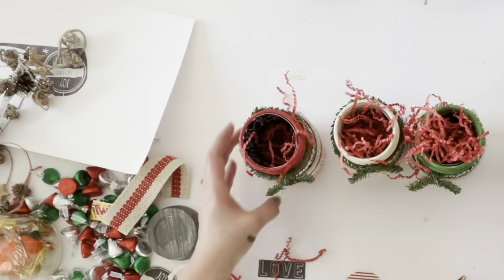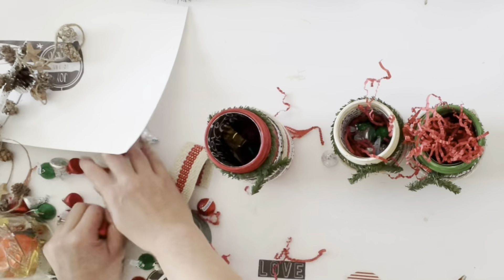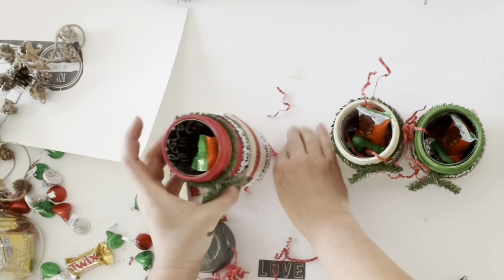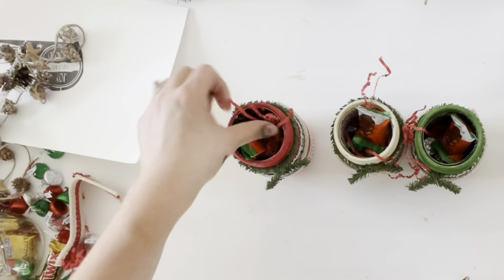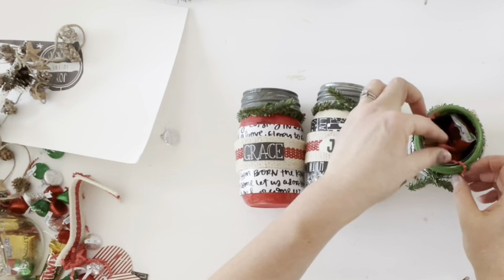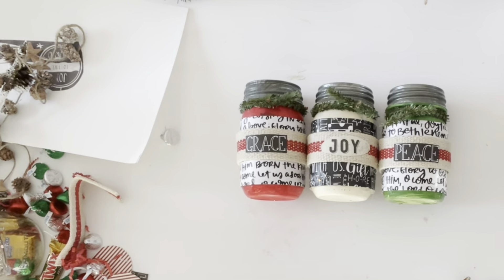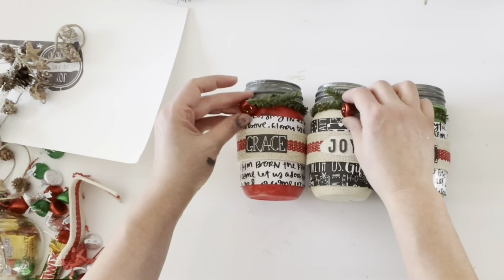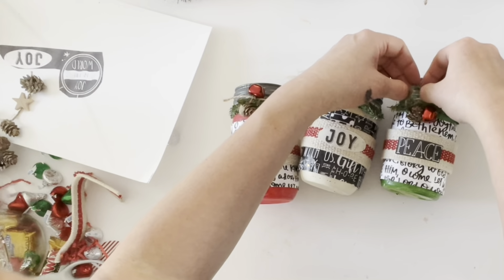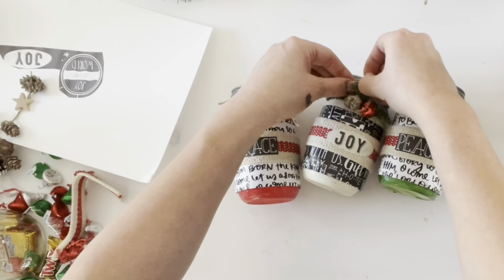Like a lot of these crafts, these jars can be used in a variety of ways — to hold gift cards or other gifts, or floral greens for Christmas. Since I have three daughters, I decided these three jars would be a treat jar for each of my children, filling them with their favorite candies. I closed them up with antique mason jar lids I had on hand, then embellished the top with a jingle bell and pine cone on a piece of twine tied around the green on top of each jar.